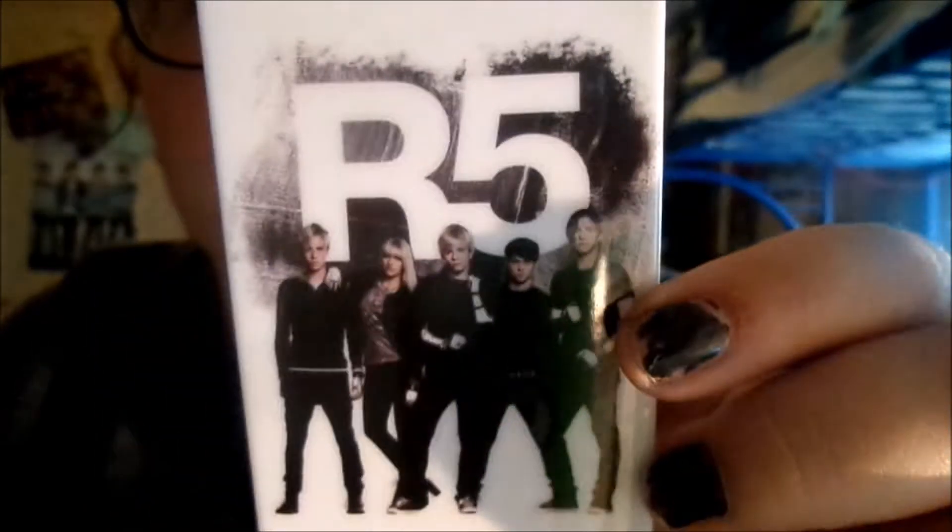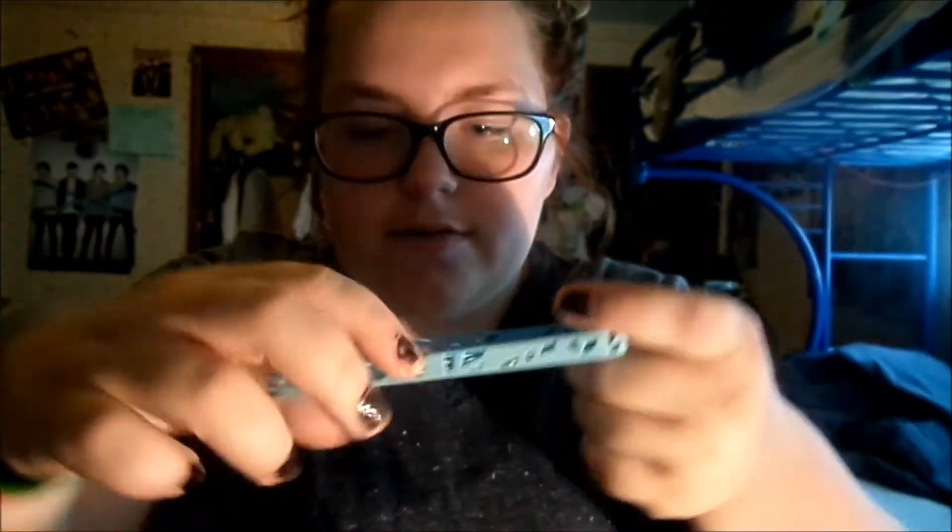Next case is my R5 case. It's a really old picture of them — I want a new one but I don't see any ones I like. It's from the website and it was $12 I think. It broke on the side — most of my cases are broken on the side.